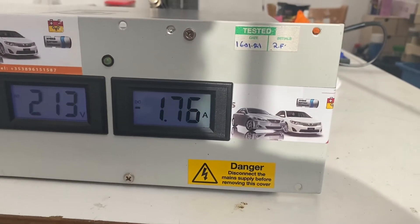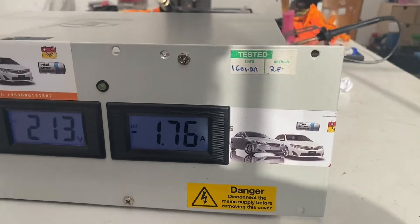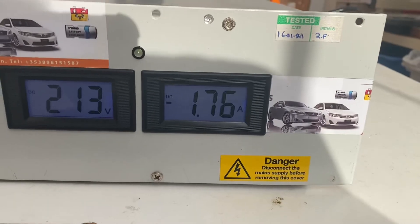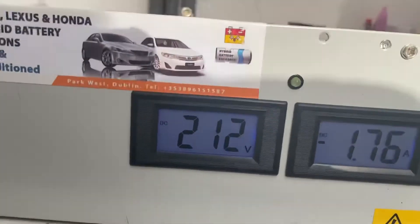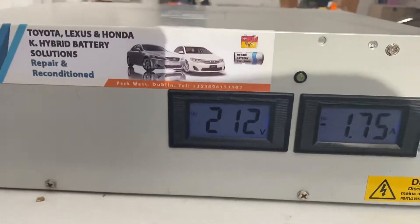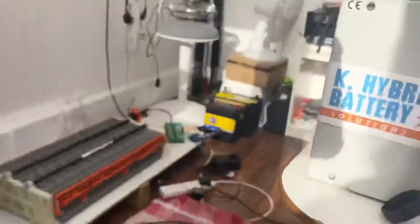So it's discharging at 1.76 amps, and at the moment the voltage is reducing from the battery.